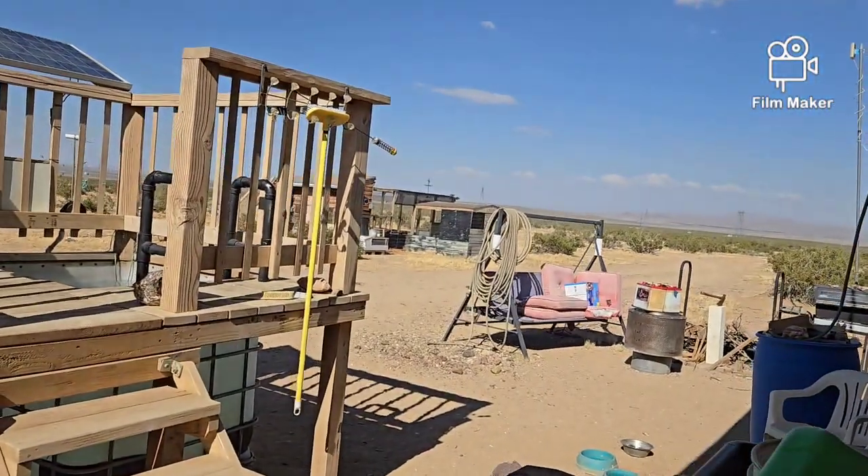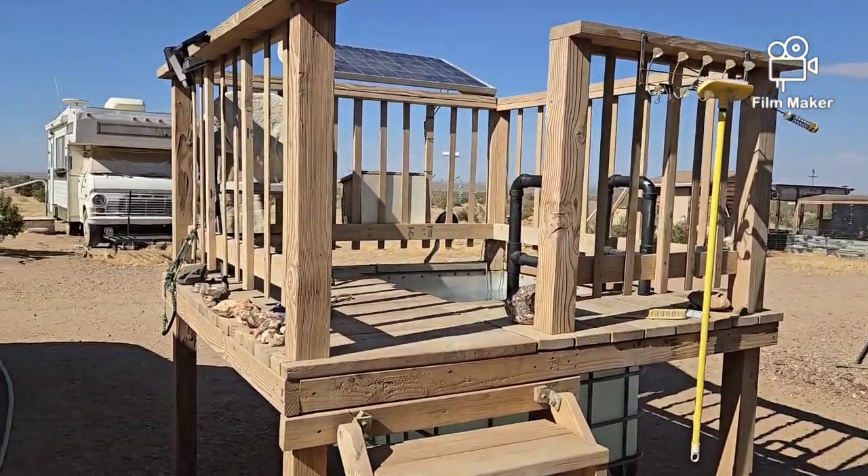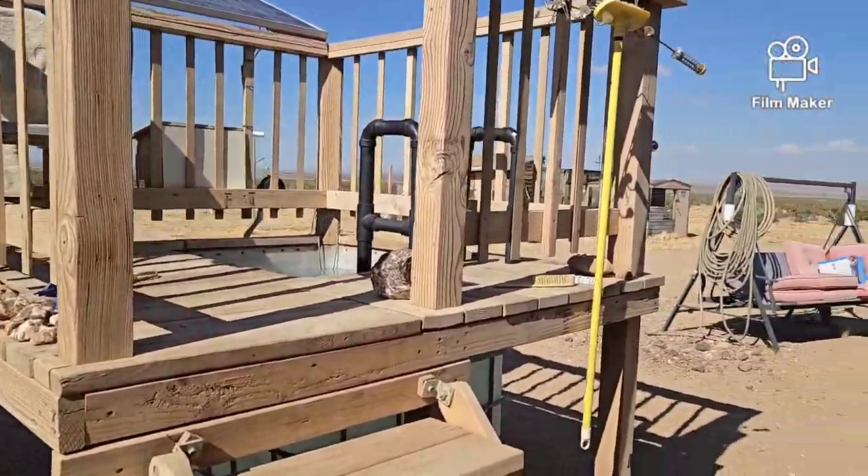Let's take a walk outside. The winds are blowing — oh my god, it's like stepping in front of a giant hair dryer out here. Holy smokes, it is hot!